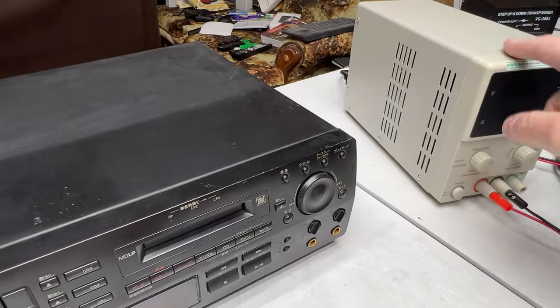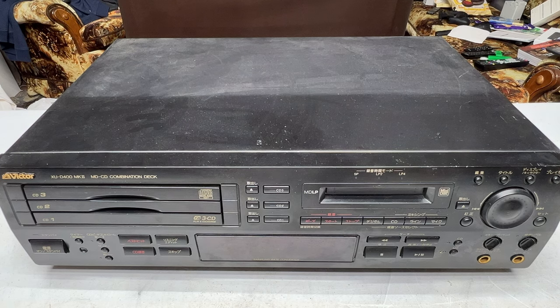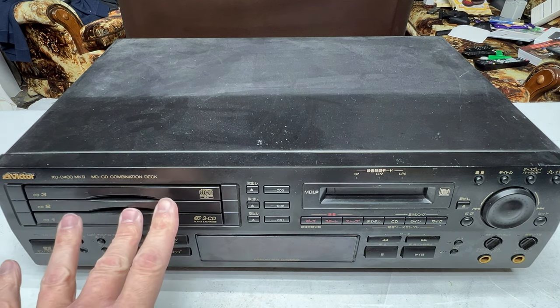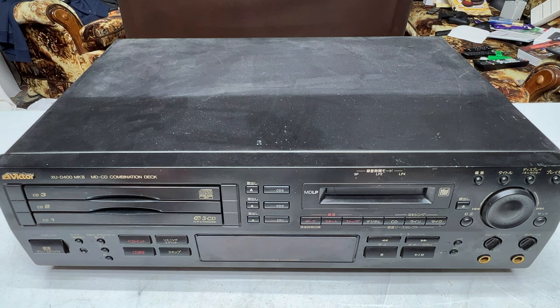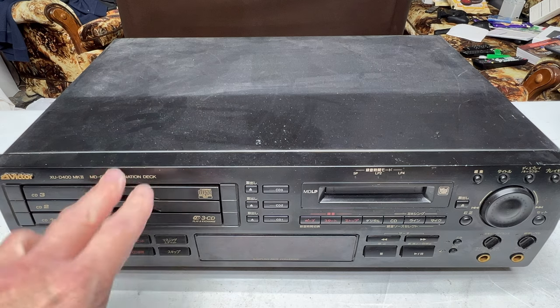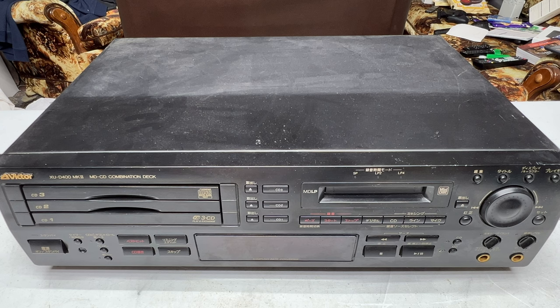We're going to use that power supply to try and get this motor to start running again. I don't know if it'll work. Part of me is convinced the laser pickup in the MD side is dead because it's got so many hours on it. I did manage to get the entire CD side working — all three button switches cleaned, every tray ejects properly. But there's no MD section working, and that's really what I bought it for.